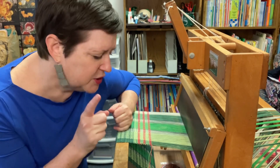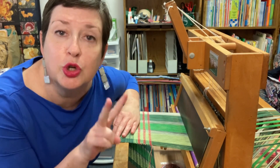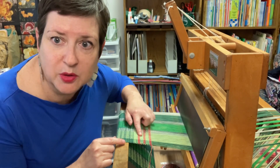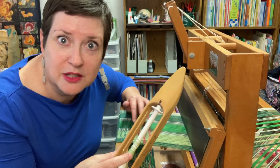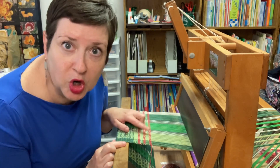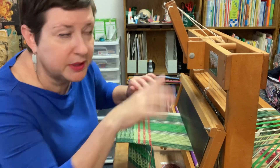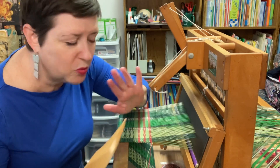Once you get to that point, it's like a whole new world opens up and it is so much fun. But let's talk about some things to watch out for as you are constantly trying to manage two different shuttles in your project. Per my pattern I have four picks — a pick is one throw of the shuttle. I have four picks of a plain weave. I'm going to ignore the red for now so I can show you what we're watching for.